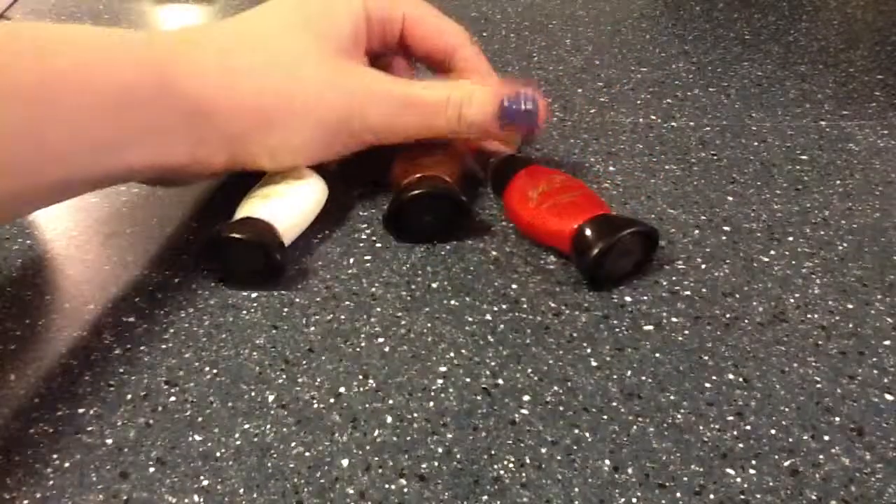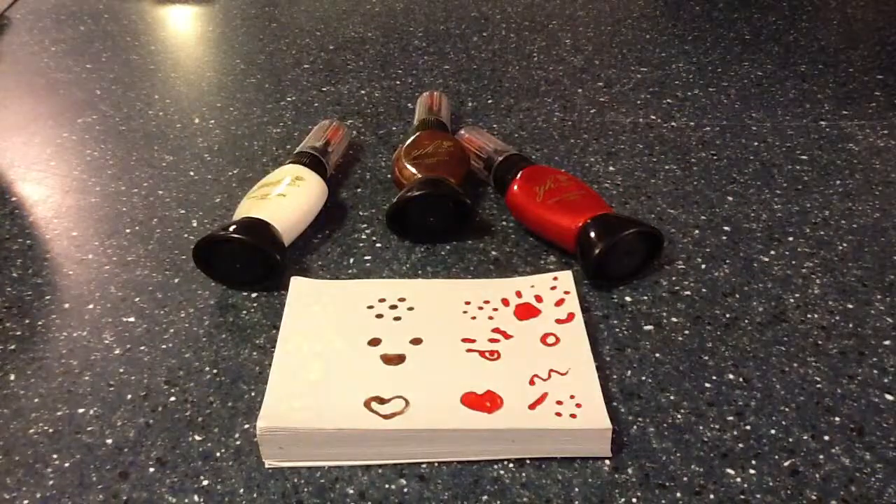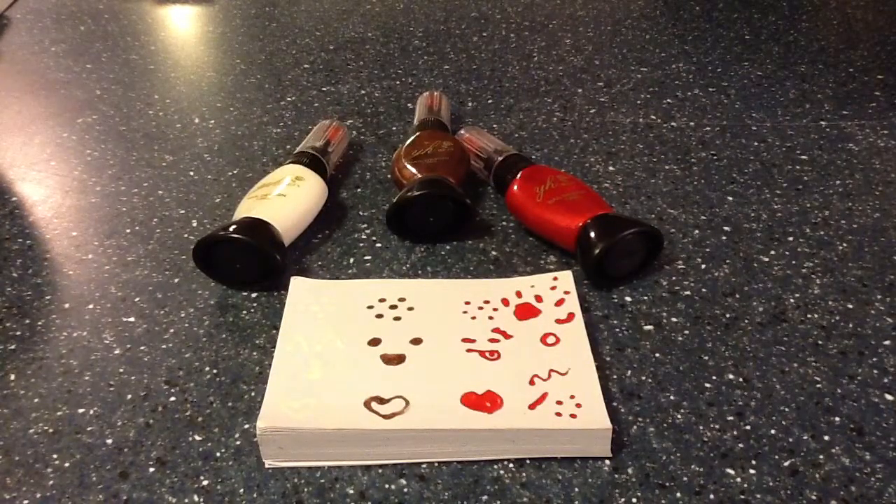I hope you guys enjoy the beauty theme that I have going on — just something different, something unique, completely different that I wanted to try out. So I hope you guys have a craft-alicious, beauty-alicious day. See ya!